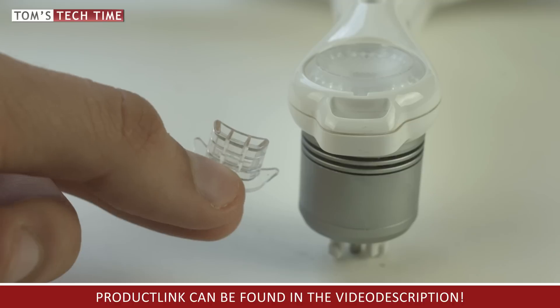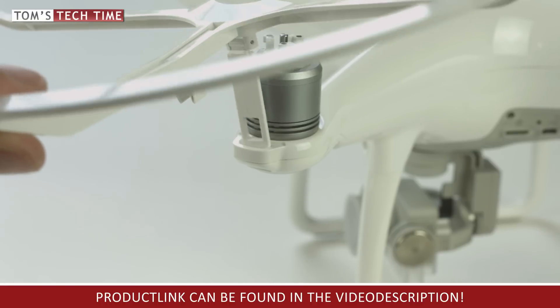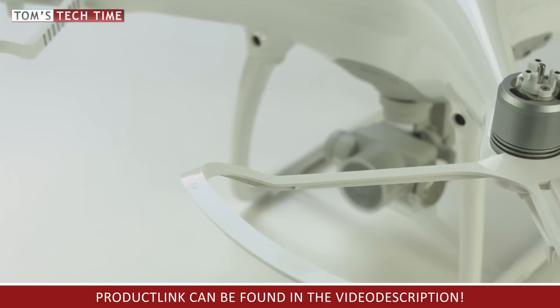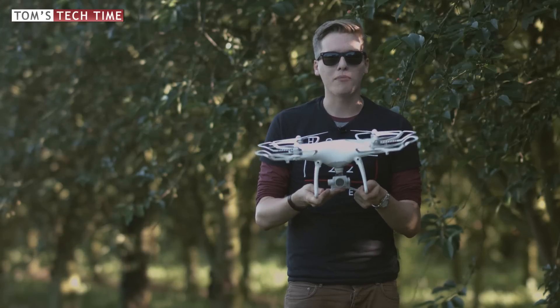Now push all four transparent plastic placeholders out using your thumb — they sit very tight, no worries if you need to push harder. Once the placeholders are removed, turn the Phantom back around. We are now ready for the normal installation procedure: take one prop guard and stick the plastic arm through the hole, then lock the arm, and repeat this procedure with the three remaining prop guards.